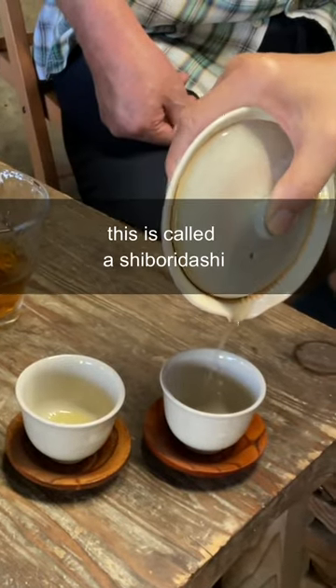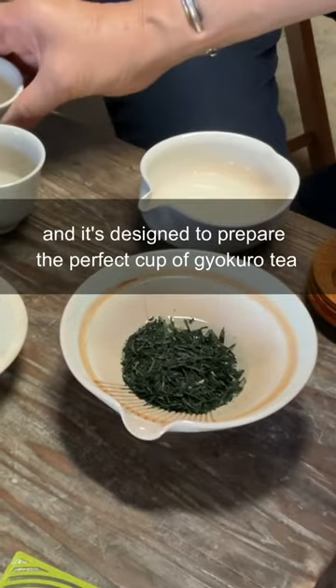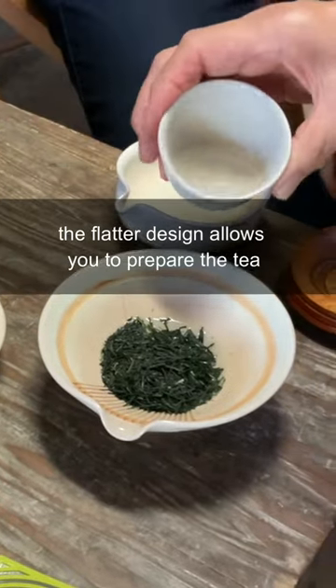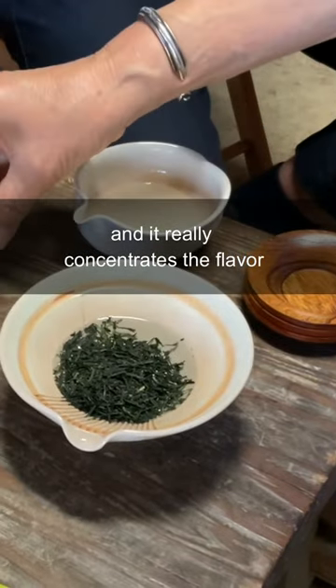Why is this teapot so flat? This is called a shibori dashi and it's designed to prepare the perfect cup of gyokuro tea. The flatter design allows you to prepare the tea with a more generous leaf to water ratio, and it really concentrates the flavor.